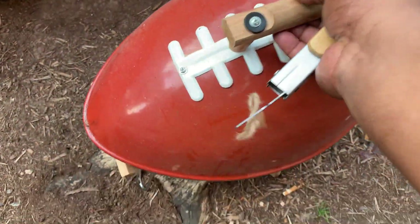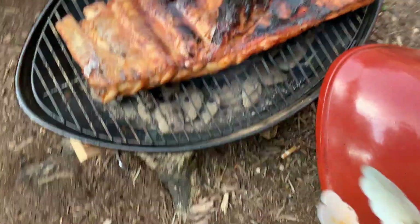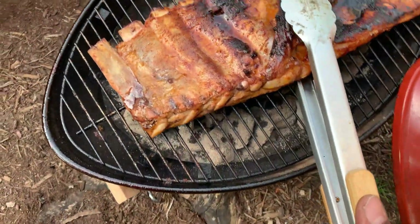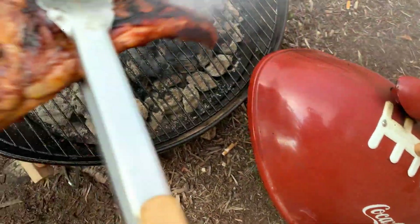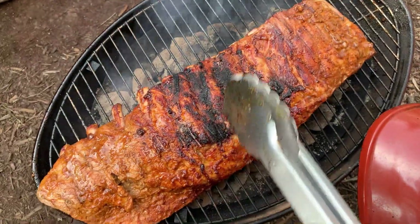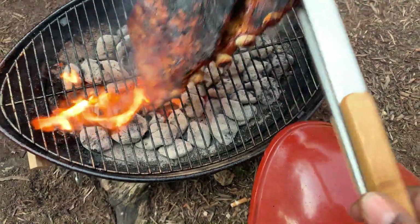All right, let's do another checkup. Don't worry about that char in the middle. That's good flavor right there. Got us a nice char.